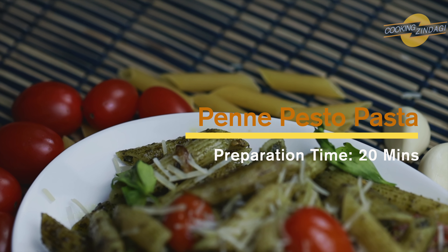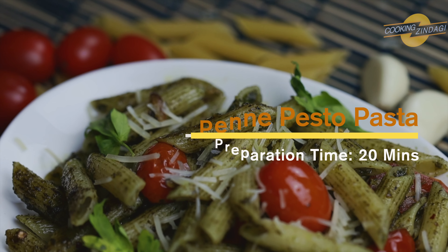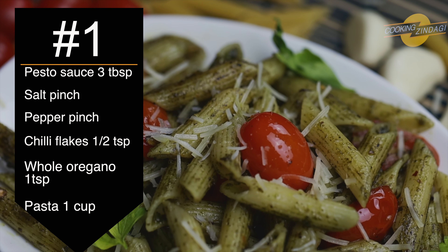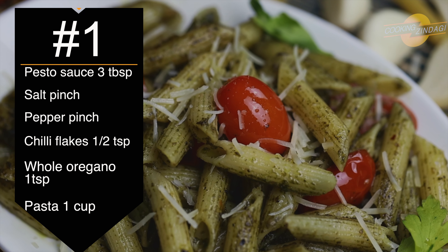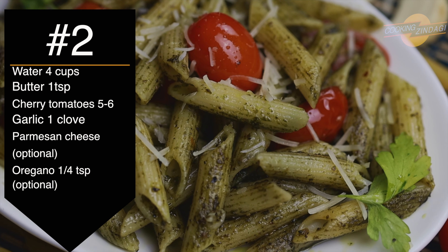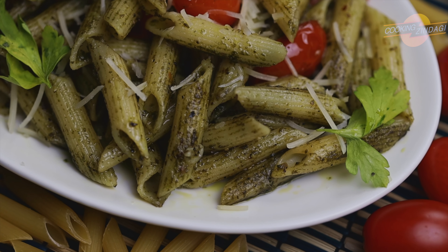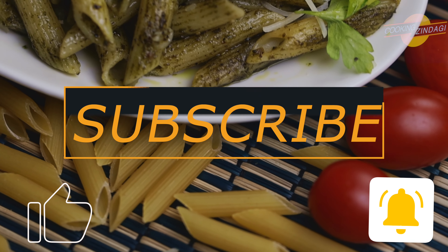Hello everyone, welcome to Cooking Zindagi. Today we are going to prepare the Italian famous dish penne pasta and top it with pesto sauce. Yes, it is simple penne pesto pasta. What I love about this recipe is the flavor it gives from the fresh ingredients we use. To know how to prepare fresh pesto sauce, look out for the video on my channel — I have also provided the link in the description box.